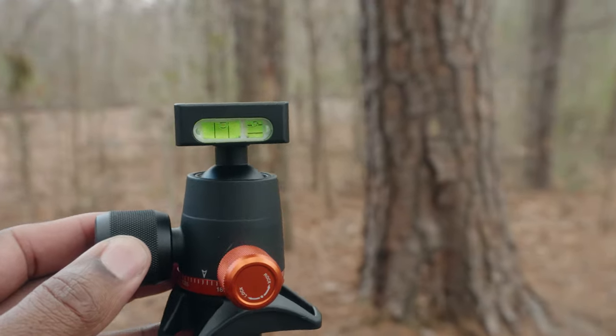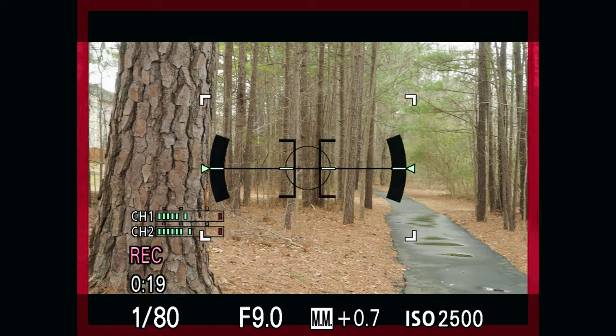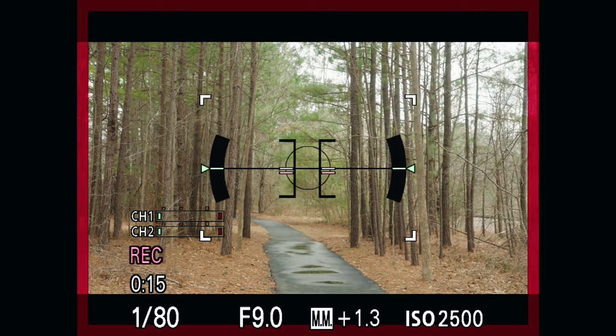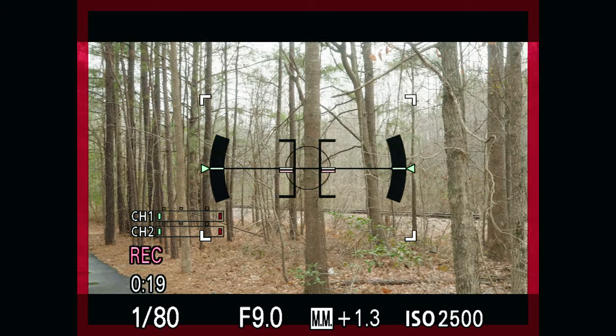You're probably asking yourself why can't you just use the ball head to level out your tripod. If you're doing a panorama shot or if you're panning with video, you'll notice that you won't maintain a level horizon. Just because your plate is level does not mean your ball head is level, nor is your tripod level — and that's where the three-legged thing leveling base really comes in handy.